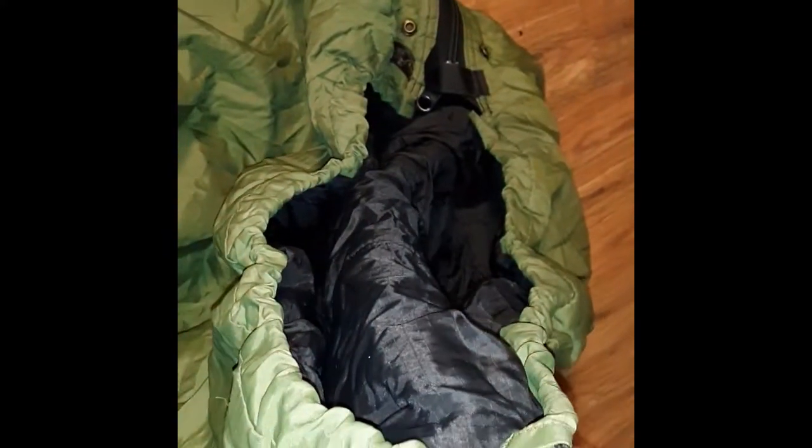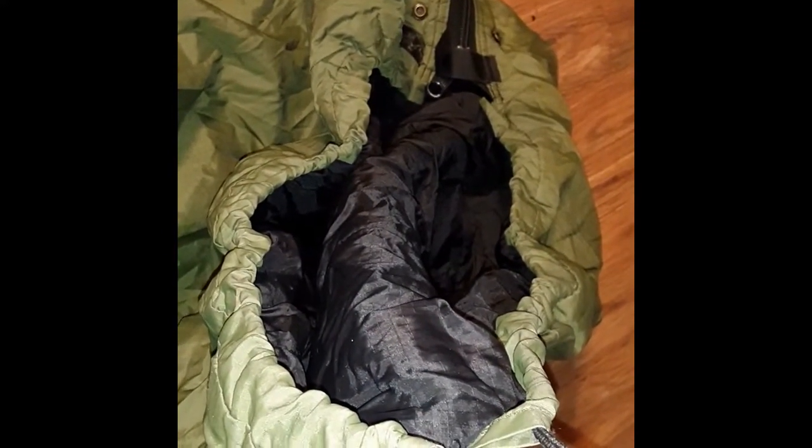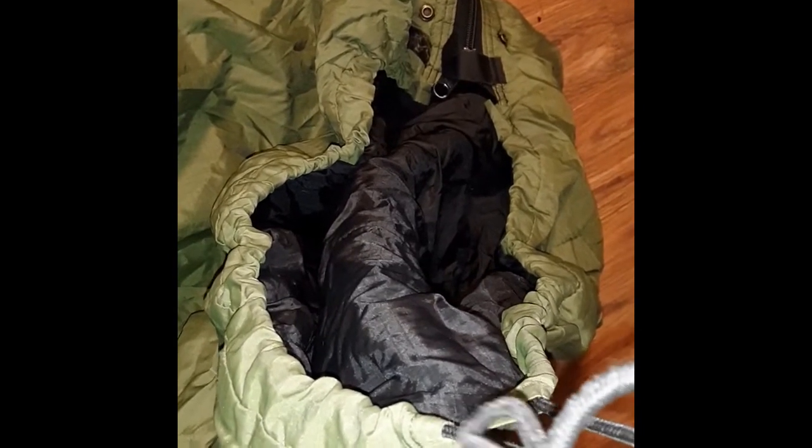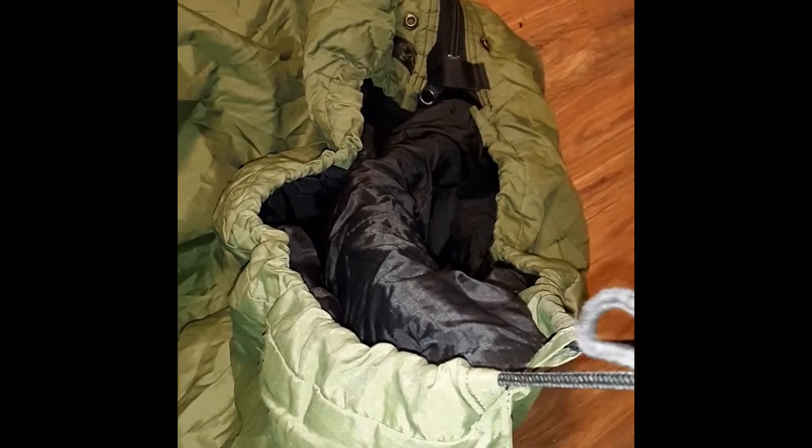Let me lay this thing out, starting down at the end — goes all the way out, about 80 inches thereabouts. It has a drawstring closure so you can cinch it up around your face. If you wear a balaclava when you go to bed and don't want to use the Gore-Tex bivy bag, you can draw this pretty snug up around your face. It's not going to be perfect or cut off all the air, but it works.